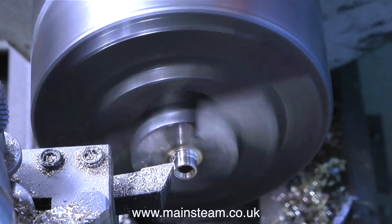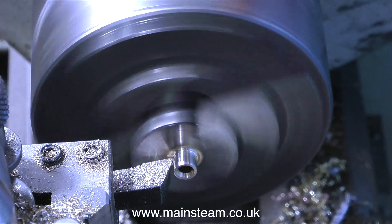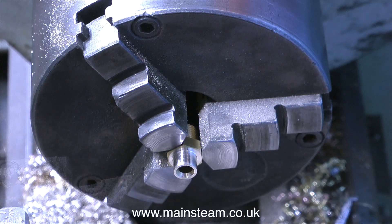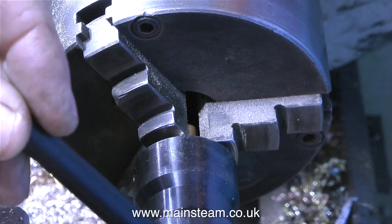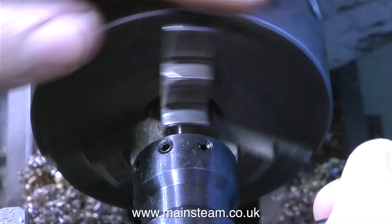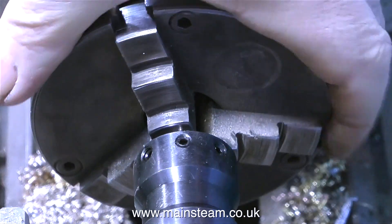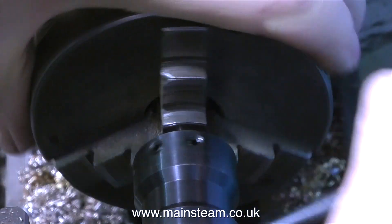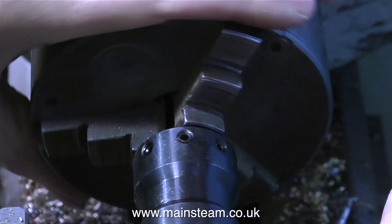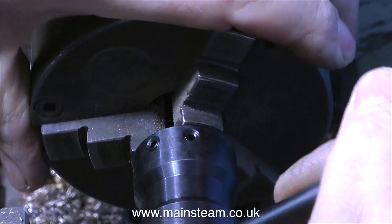I've mentioned once or twice in these videos the importance of calibrating your eye. If you do a lot of lathe turning to set diameters like 5/16ths or quarter of an inch, it's surprising how after a while you can nearly get there by eye. Once I was turning a quarter inch shaft and I got there completely, utterly and perfectly without using a micrometer - I only used one because I couldn't believe I'd managed it. I can get very close to the size I want, but only once did I get it spot on.